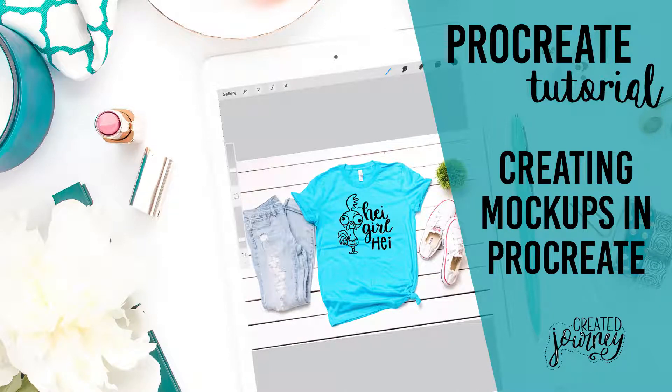Hey you guys! Welcome back to my channel, Create A Journey. I am Amber Masterson and I am excited to go through this tutorial with you today. We will be talking about how to create mock-up images in Procreate. It is a really easy way to display your artwork on Instagram or social media. If you have an Etsy shop, you can even make your artwork pictures on Procreate. It's just super simple and we are going to go right into it today.